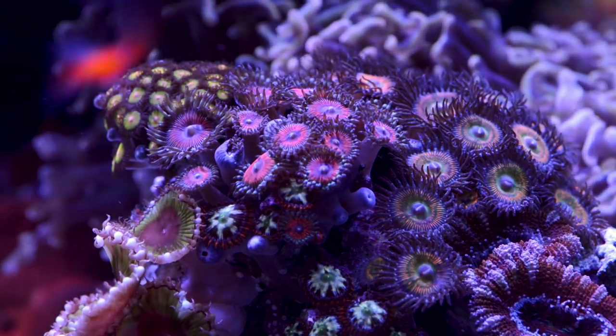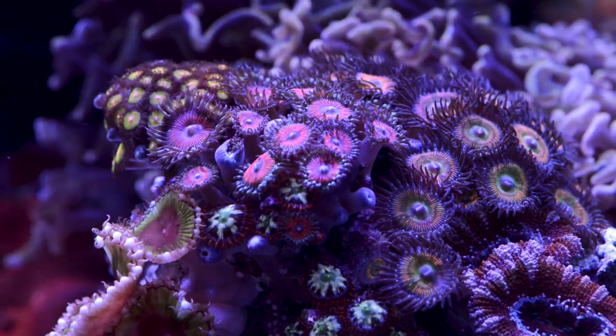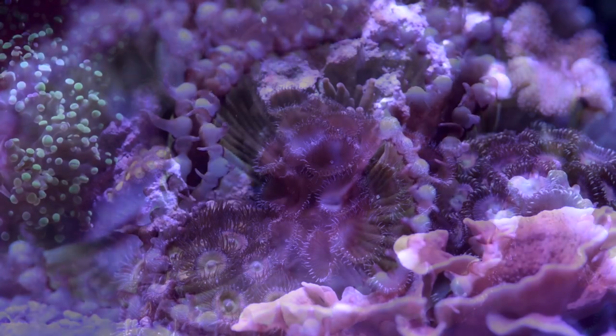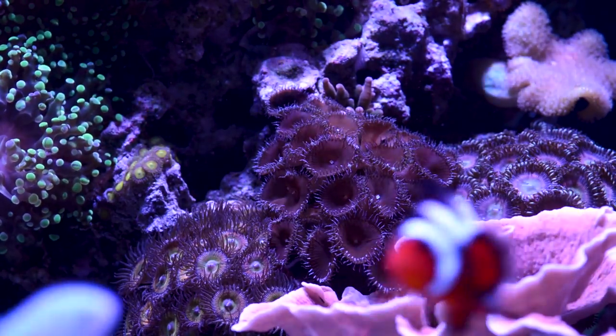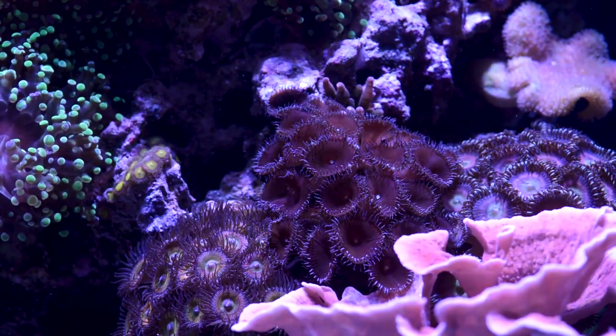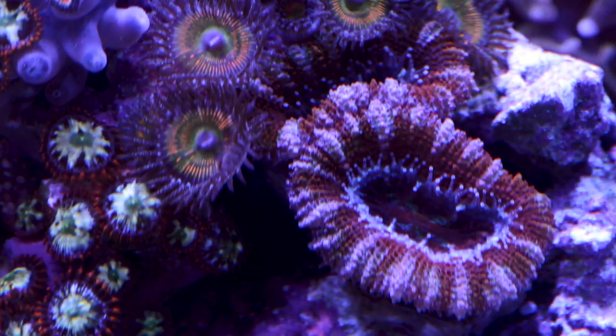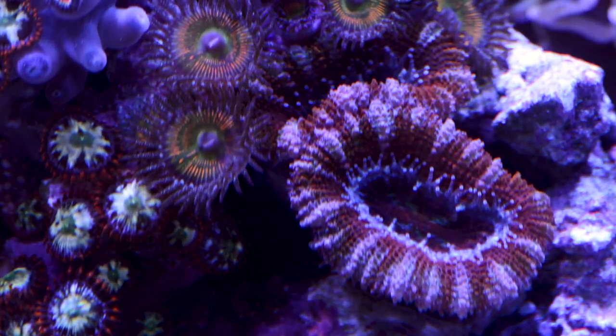The zoas continue to do well — most have really spread and enlarged in size. Once I clear out my frag rack, I think I would do a round of fragging. I am ready to try some of the more colorful and expensive zoas in this tank. Same thing with the A-cans — since they have always done well in this tank, I am ready to step it up and try some of the more colorful mini colonies.